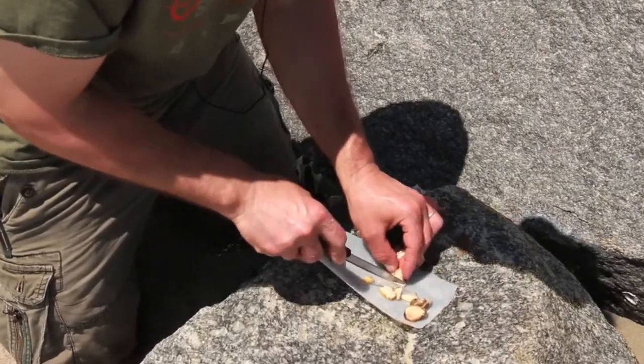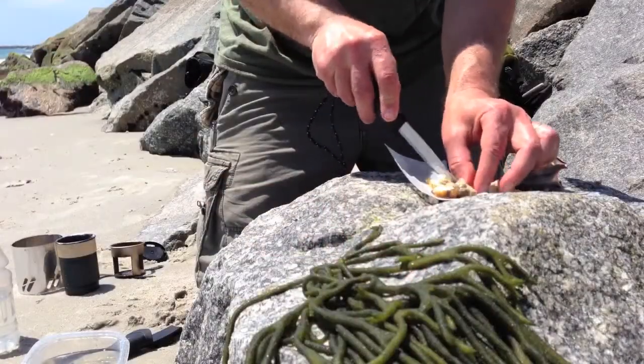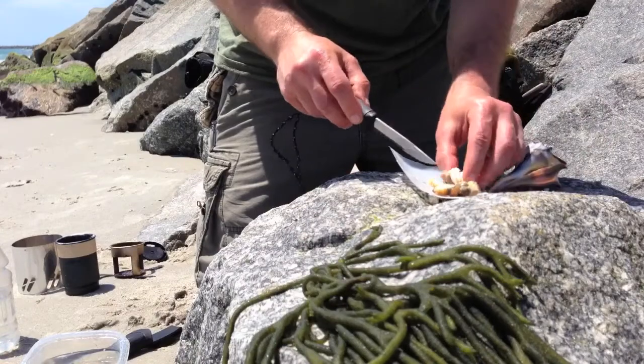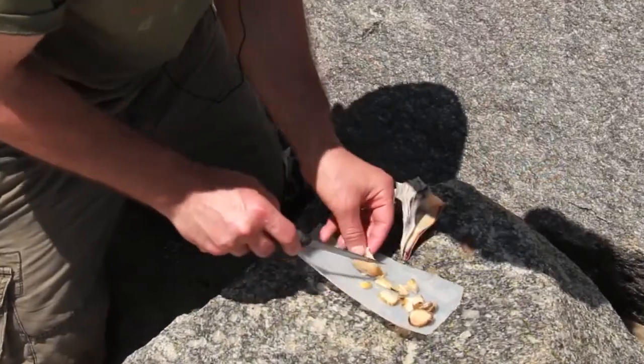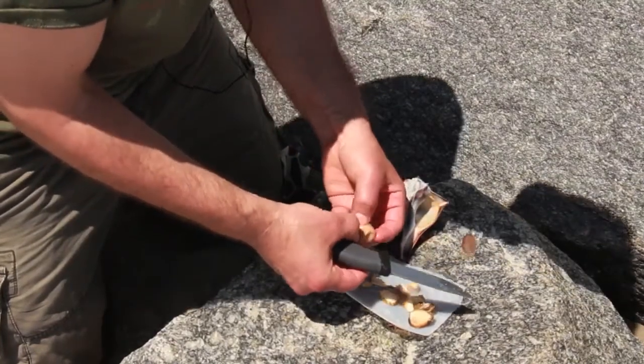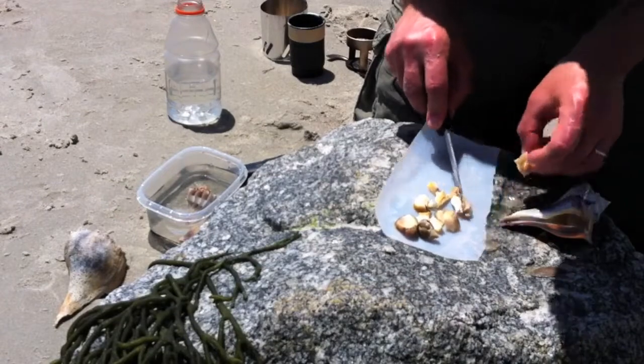This is often used in seafood restaurants — they can use this instead of conch in salads and they'll usually dice it up nice and small. When it's nice and small, it doesn't seem quite as chewy as when you eat a big piece. And this part right here is all primo whelk meat. I'm just going to cut this up.